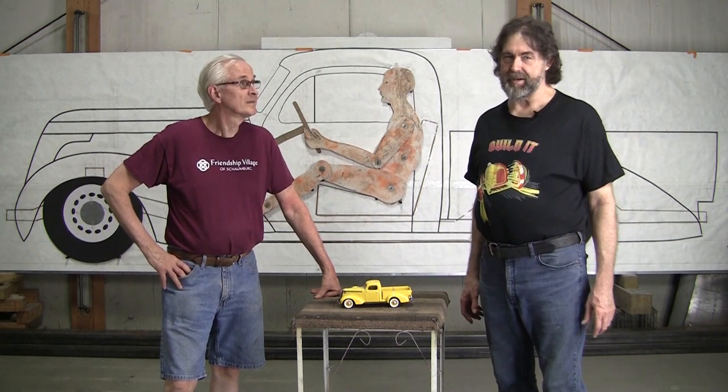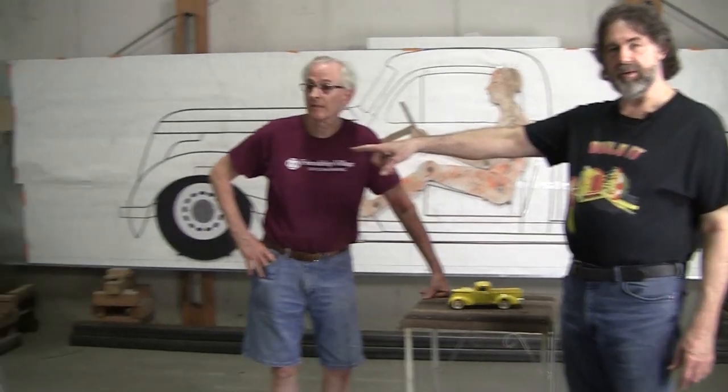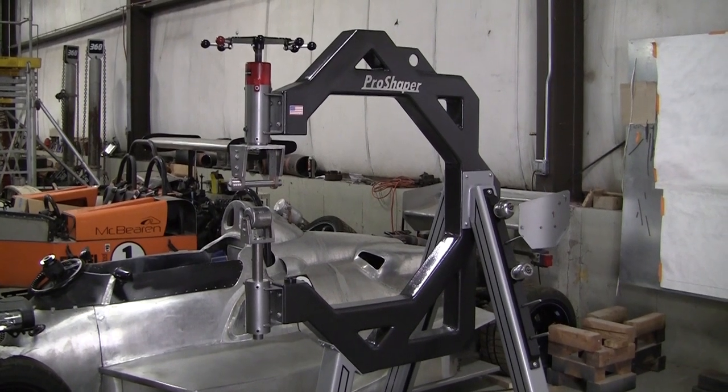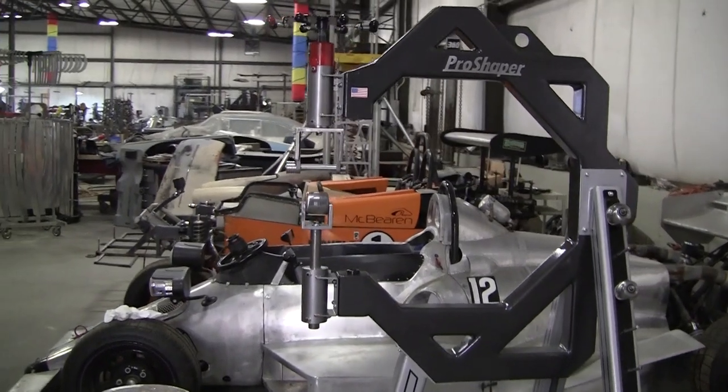I'm hoping to do a bunch of videos next week. I've been super busy working on the English wheel — we're getting all the mechanism worked out and we got a big order for all the water jet cutting and everything.